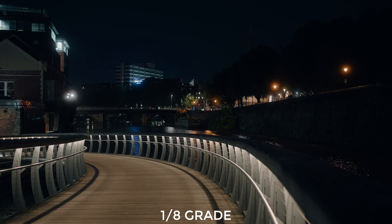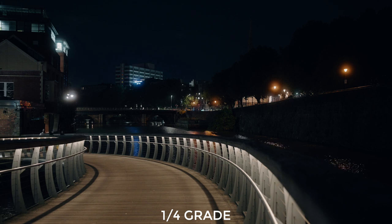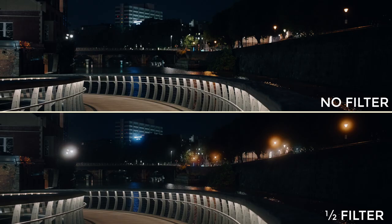Stepping up to the one quarter grade it looked like this. Honestly, out of the three, this is the one that surprised me because I thought there would be a bigger difference — after all we've got double the amount of black mist compared to the last one. I still really like what it does, just a little bit more bloom on the highlights, maybe a touch more lift in the shadows. But then I tried the one half grade and wow — this one gives you a dramatic effect. Very soft and dreamy, very bloomed highlights. Here you can see the middle section of the one half filter versus no filter, and the differences in the highlights and shadow areas are really obvious.